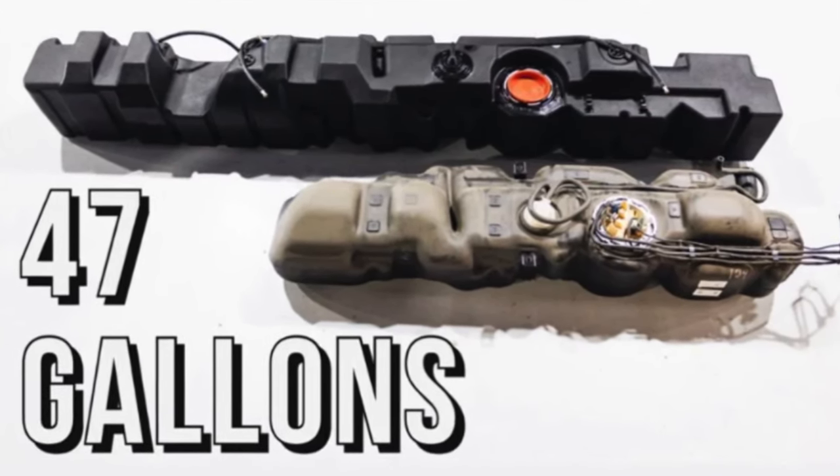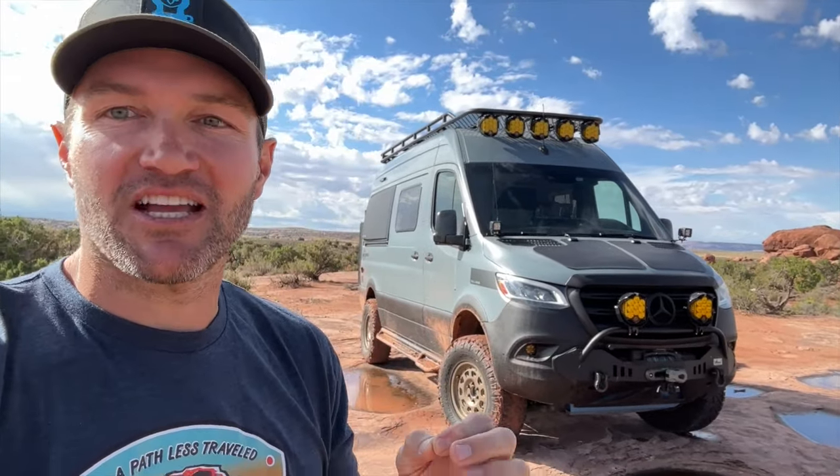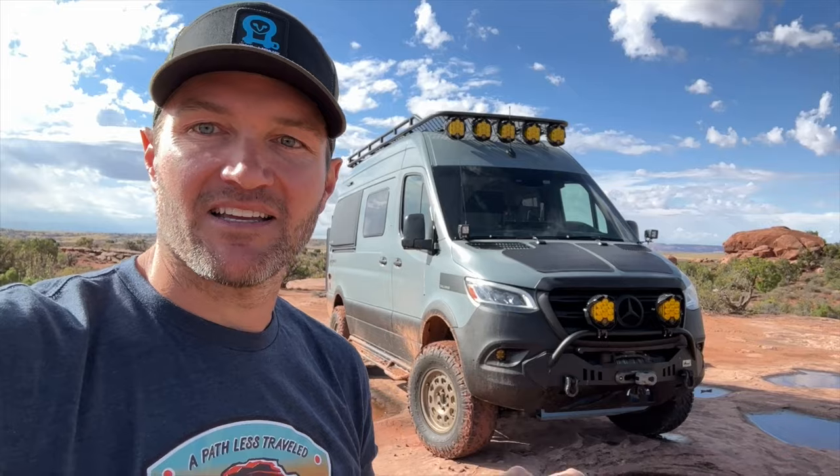All the things I'm going to talk about today are items that when customers make these changes, they're like, 'I will never go back to the van before I made these changes.' So: upgraded fuel tank. Let's go find that fuel tank.